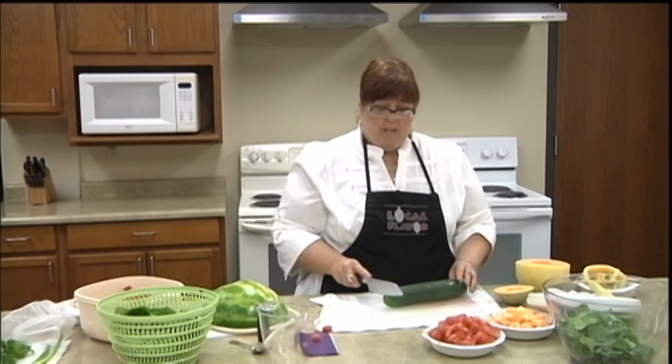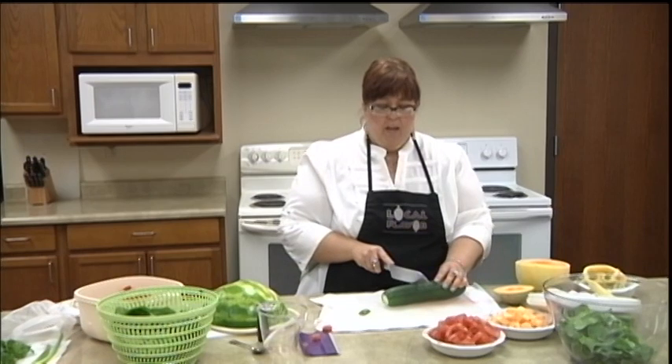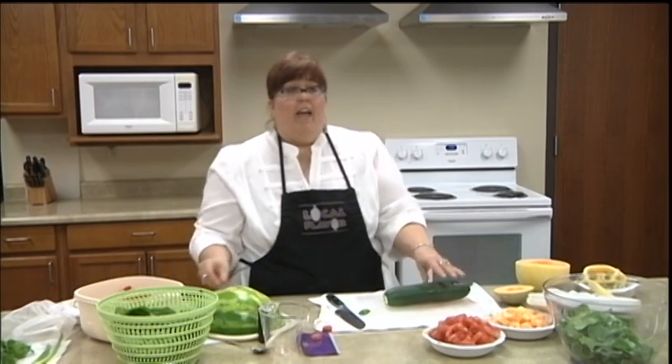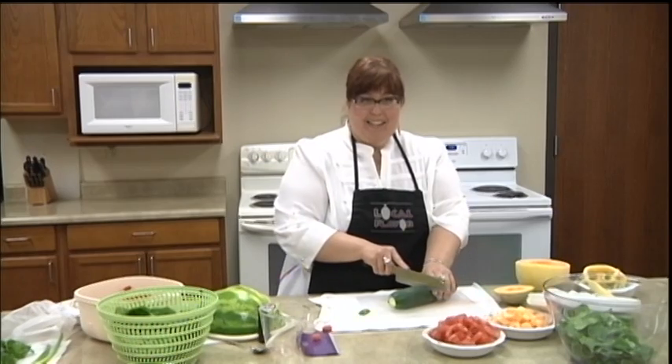Now I'm going to cut up some cucumber. If you use English cucumber, it's a little bit sweeter. I'll go ahead and start peeling this and cut it — it's also going to be cubed, and I need about two cups. I'll go ahead and take a break so you don't have to watch that happen, but when you get back it'll all be done.